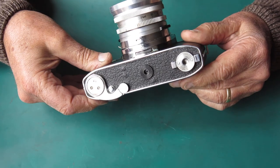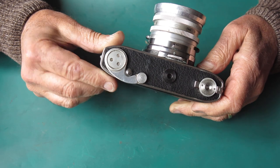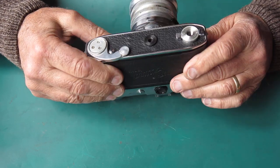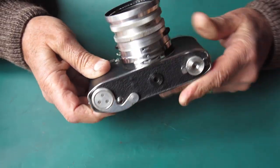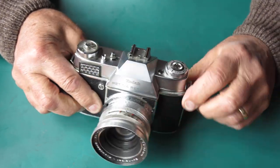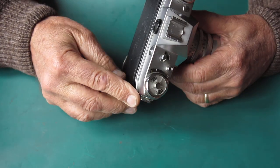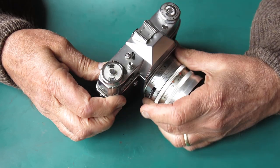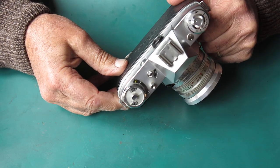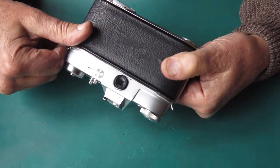Some unusual Zeiss bumps on the base there, missing the leatherette patch on the arm. I'd say that's been missing for a long time because that metal is quite polished from use. Certainly corrosion to be seen around the edges of the body, up around the top, between the chrome top and chrome trim, all around the camera. Some of that green stuff might go away, some of it might not. There's a bit of green stuff around the eyepiece too.